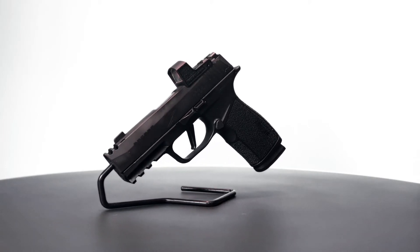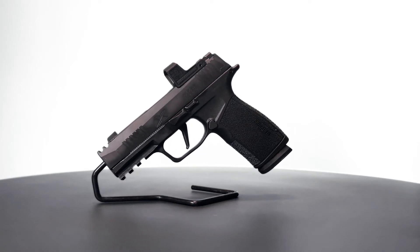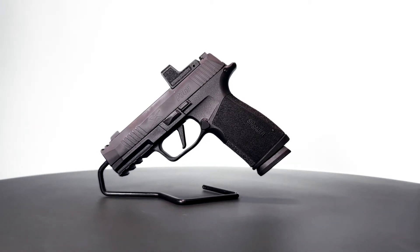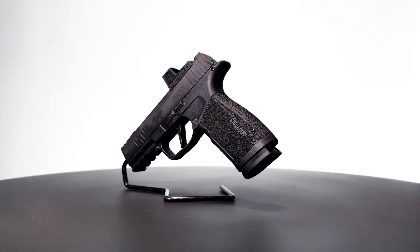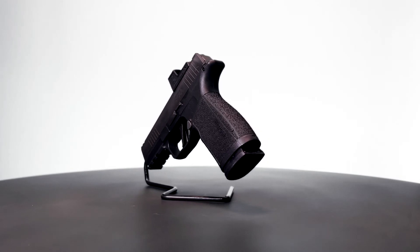Full disclosure, this is my gun. I'm a recent convert to red dots and an open division 3 gunner that, up until a few weeks ago, carried a standard P365. It took me all of two seconds playing with the X Macro to ditch my standard 365 for the previously mentioned upgrades and capabilities, and I couldn't be happier.